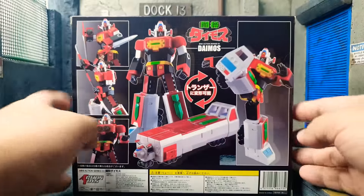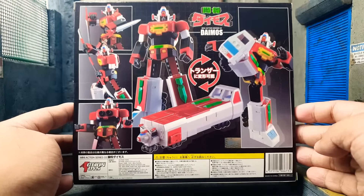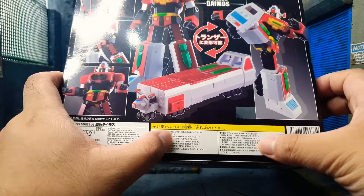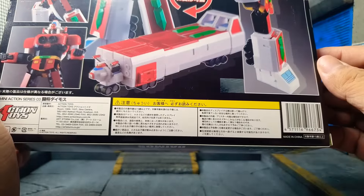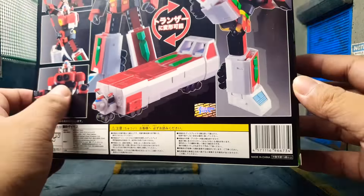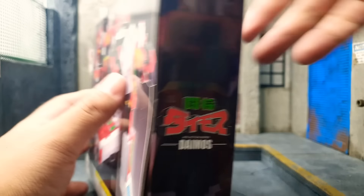First in the line is Combatler, second is Voltus 5. At the back, you have some more action poses for Daimos. And in the warnings over here, it says 'Chewie' — that means warning. Don't put them in your mouth, don't choke on your toys, guys! On the other side is Daimos just standing with the twin blizzards open.